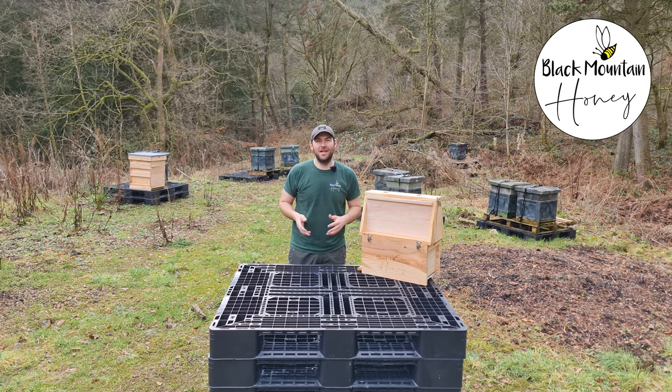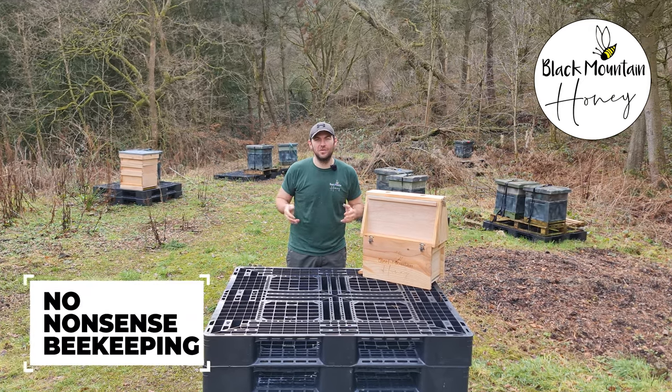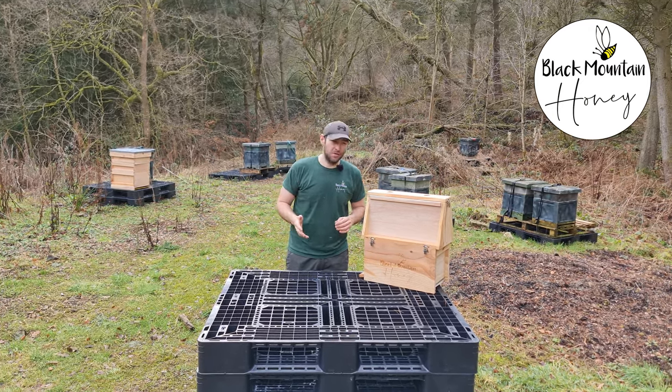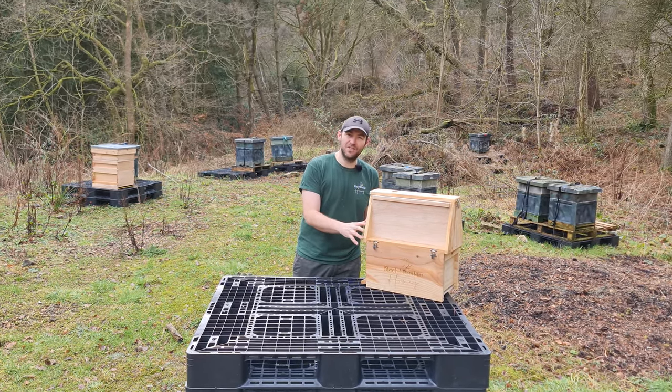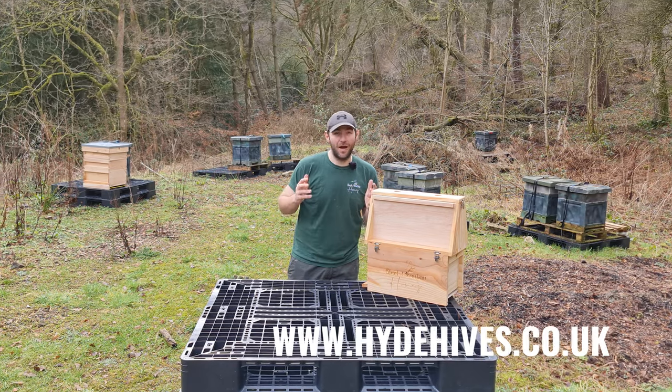Hi, I'm Lawrence Eddard from Black Mountain Honey. Welcome to another episode of No Nonsense Beekeeping. Today I'm going to review this purpose-built Lebanese cedar observation hive that was built for me by Hyde Hives.